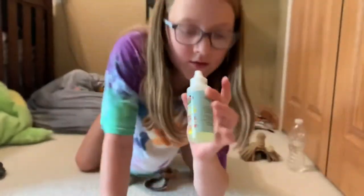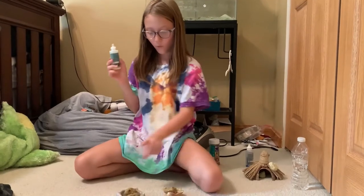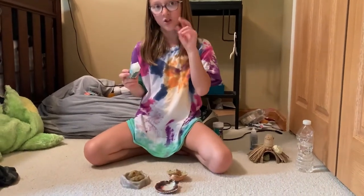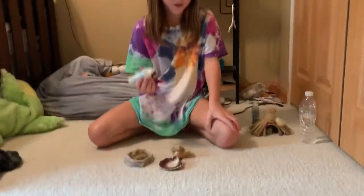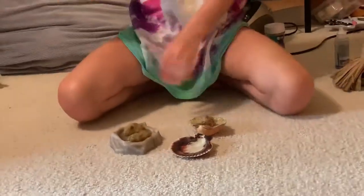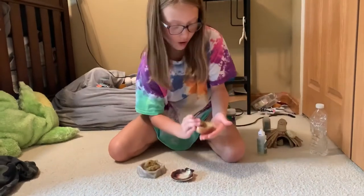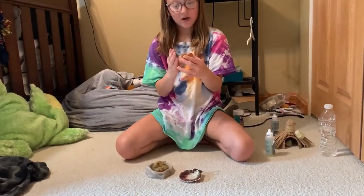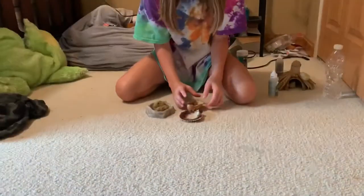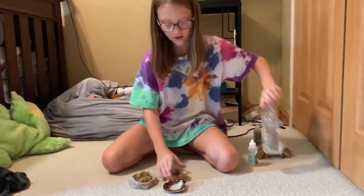You unscrew the top like I did with the other one, but you only put two to three drops in one of them — just pick one of them. I accidentally put three but I think that's okay. I spilled a little bit so I'm gonna add a little bit of water and one more drop — actually, I think I'm just gonna redo this so I don't mess up.